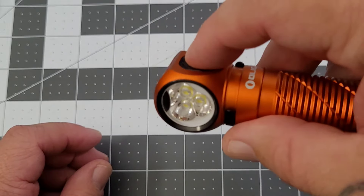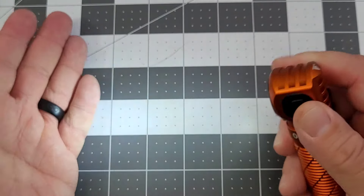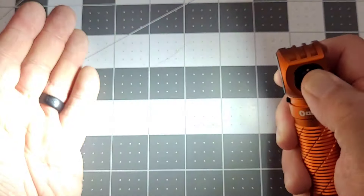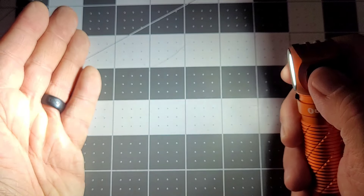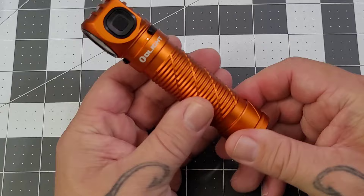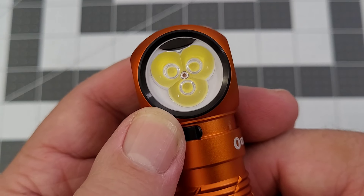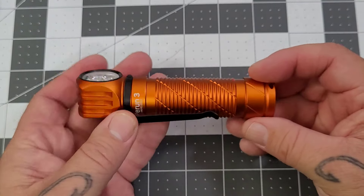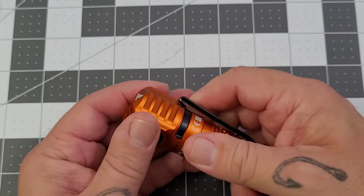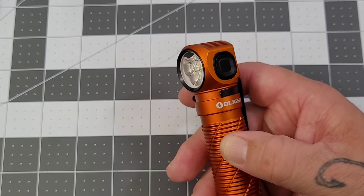Side switch on the head makes it easier to manipulate when using it as a headlamp. Press and hold, you've got low; cycle through your levels up to 3,000 lumens on turbo — holy smokes, that's one heck of a headlamp. Aluminum construction with some nice knurling, and you've got a triple LED. The original Perrin was a good size for a headlamp for me; this one's going to be just a little bit big. But as a regular 90-degree angle flashlight, putting out 3,000 lumens, that's going to be alright.